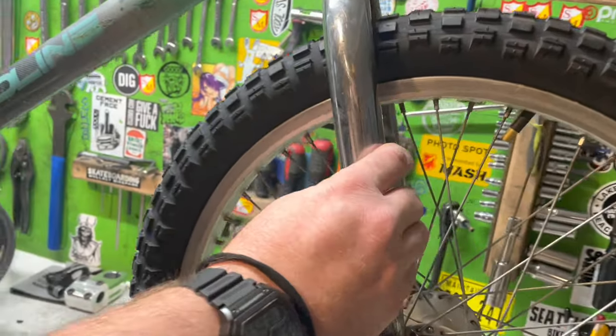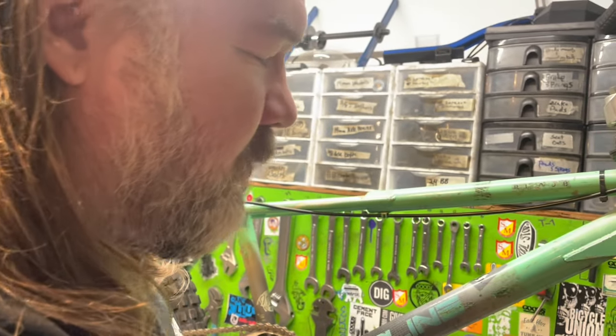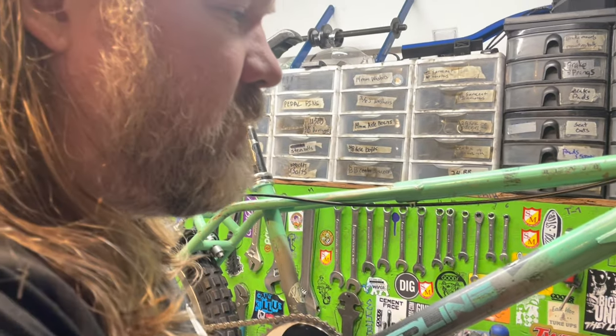One day we'll change that. We got the Redline forks on it. These things are clapped out — they were solid rust when I got them. They were on a trampoline bike for 25 years and had foam wrapped around them. I did what I could to get some rust off and I'll probably do a little more down the line, but they're the right forks for it. I'd love a nice pair so I could actually ride this thing, because I'm a little sketched out with how rusty they are.